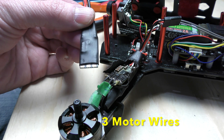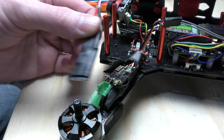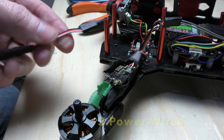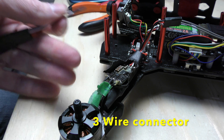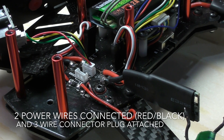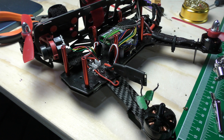Here's the good replacement ESC. Now it's just a matter of unsoldering these wires here, attaching them to this ESC, soldering these wires onto the board, and connecting the cable — and everything should work. I have the new ESC's power section soldered to the board, so now it's just a matter of soldering to the motor.